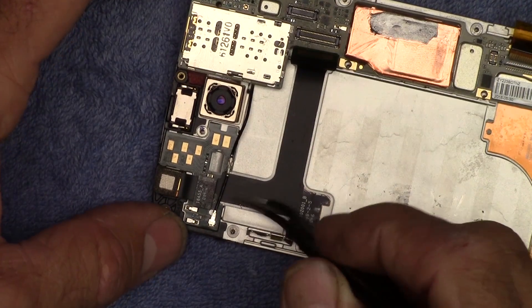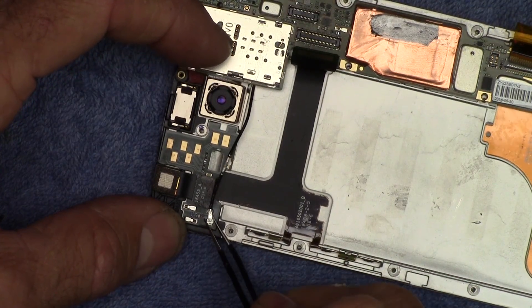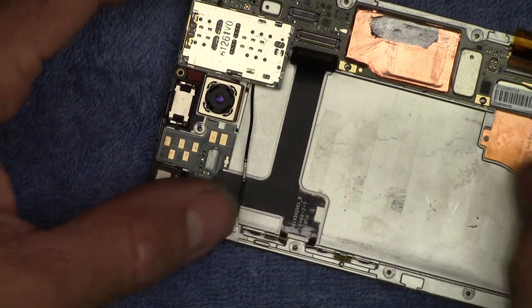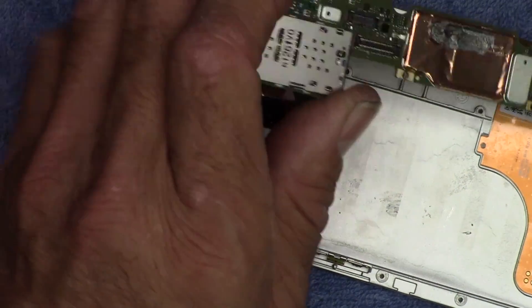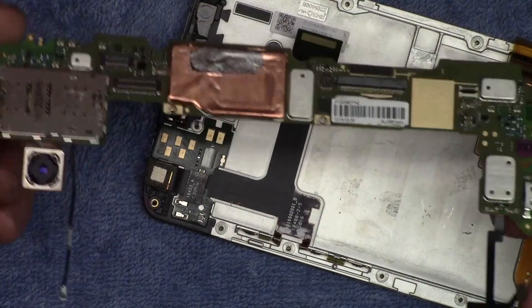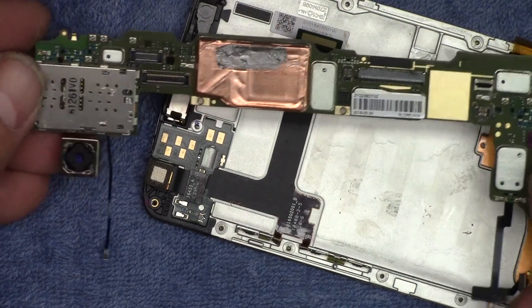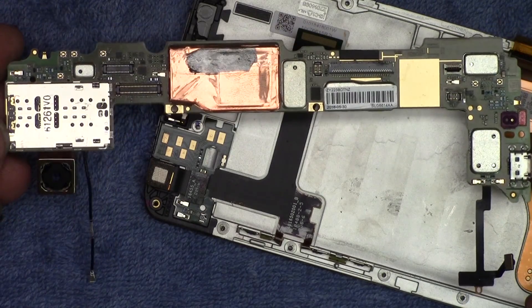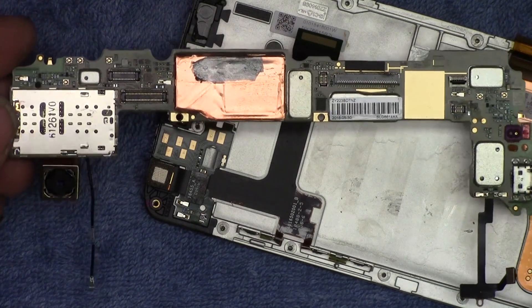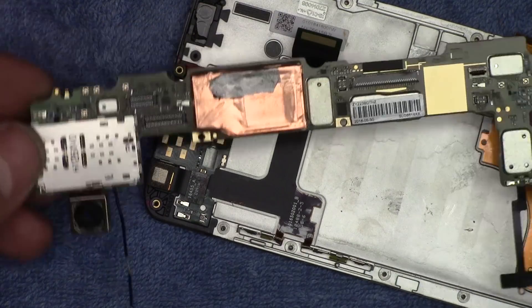Over in the other corner there's a little cable right here that pops off this jack, and that releases the motherboard. This right here is where the goodies are — this is where the data is that I want to extract and back up to my computer to put on my new phone. This is the one I'm going to transplant into the other phone.